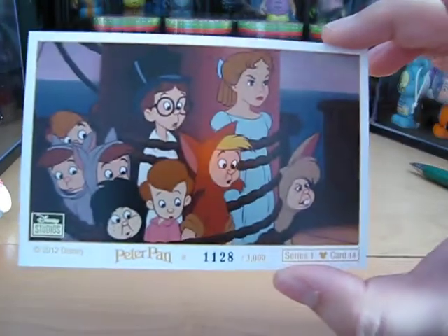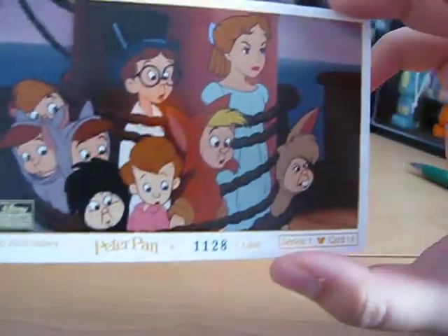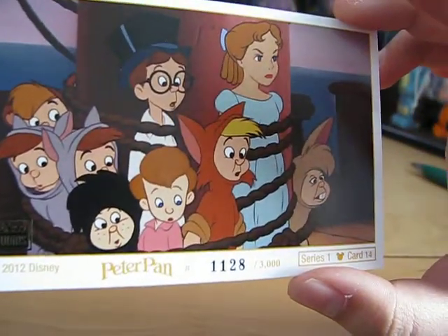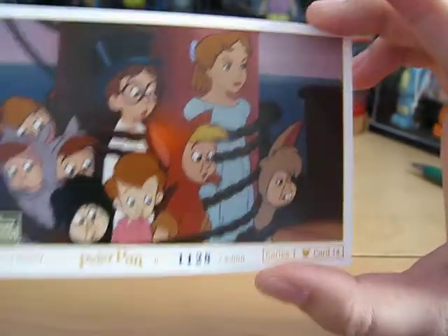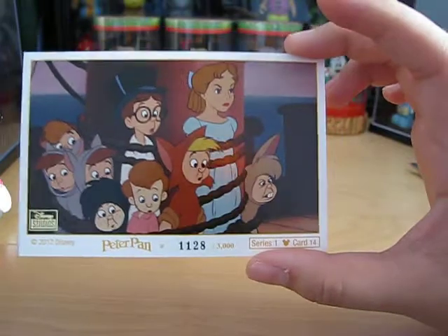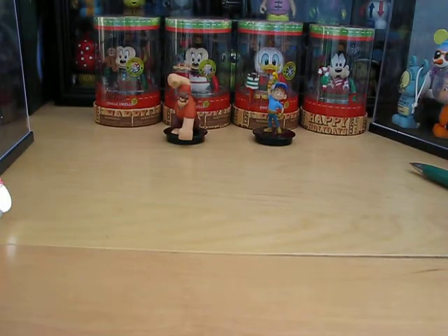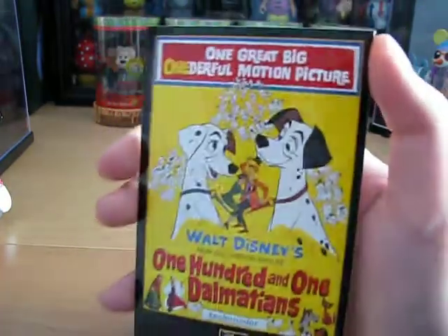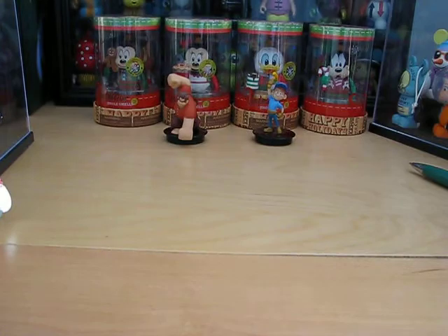This one is individually numbered. It is Peter Pan — I have number 1,128 out of 3,000. So these collector cards are definitely a limited edition, which is pretty cool. It is a Disney vintage poster of 101 Dalmatians. There's nothing on the back of the Peter Pan lithograph, so that's why I didn't show you the back.